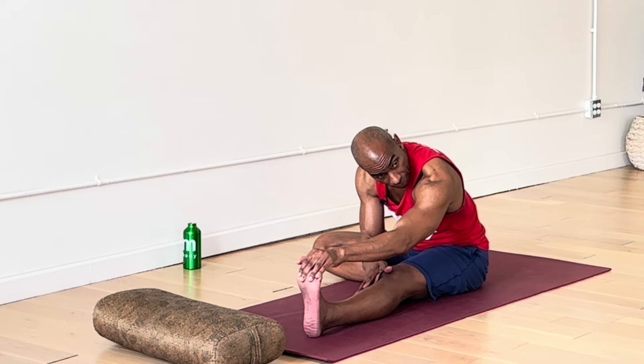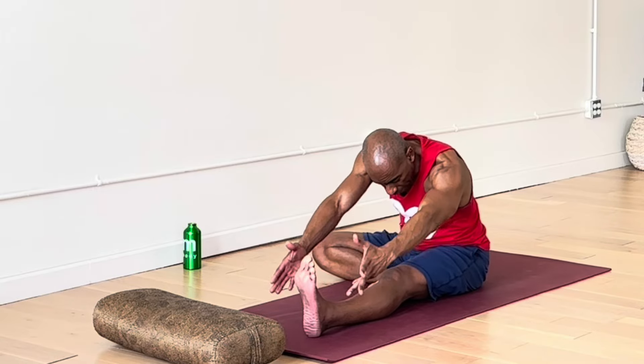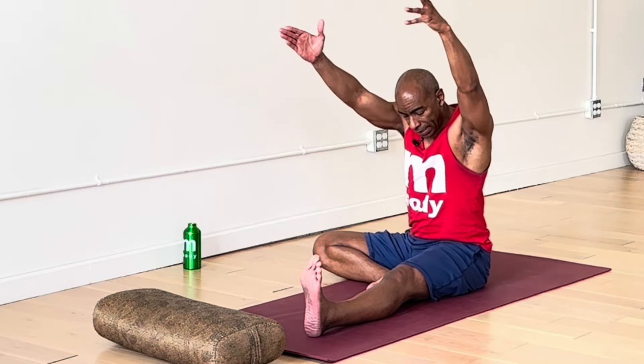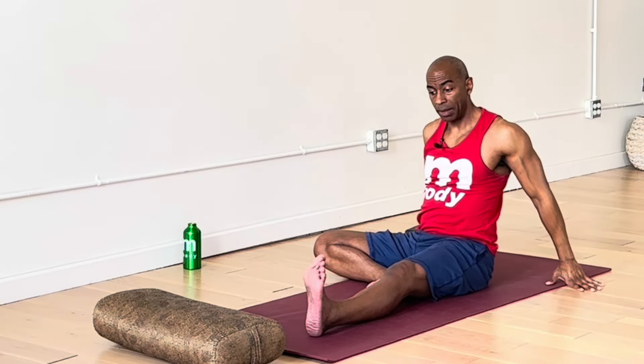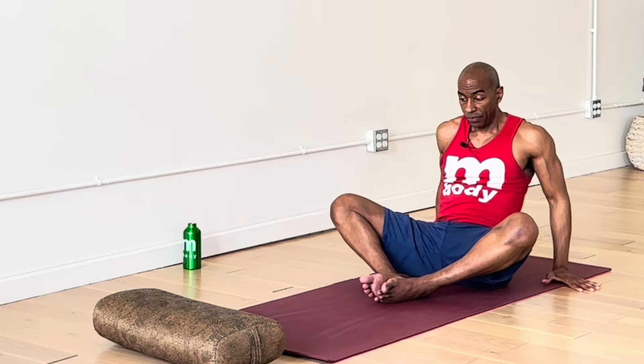Let's take three more breaths here. Janushirshasana is our Sanskrit for this pose, or head to knee pose. When you're ready for your hands, reach forward — inhale, hinge from hips, rise up to help straighten the spine, then bring the hands down. Lean back, this time bend the left knee, bringing the soles of the feet together — we'll be in Cobbler's Pose.